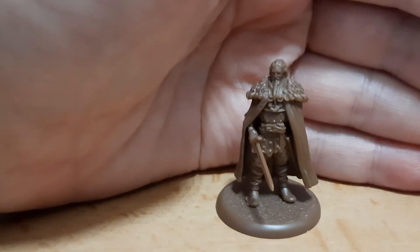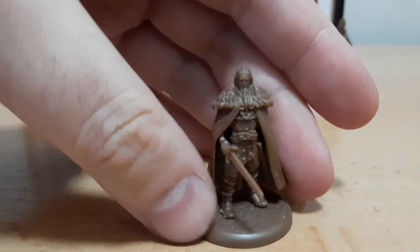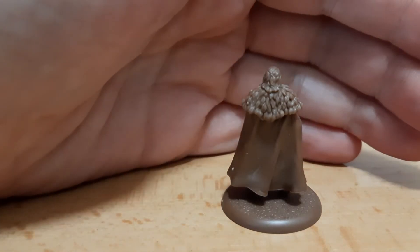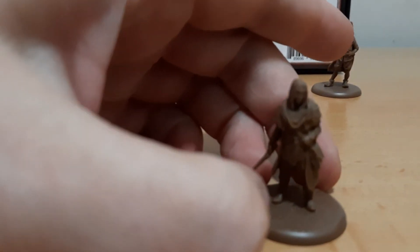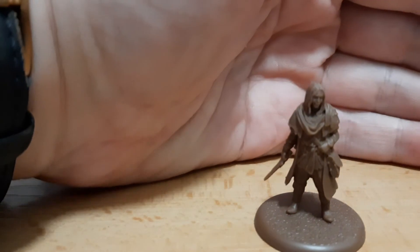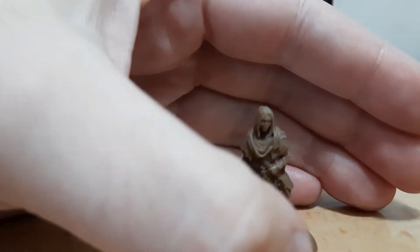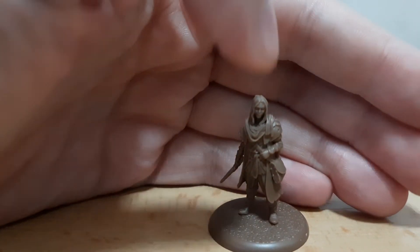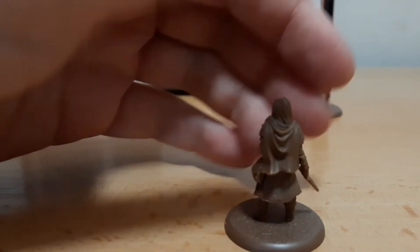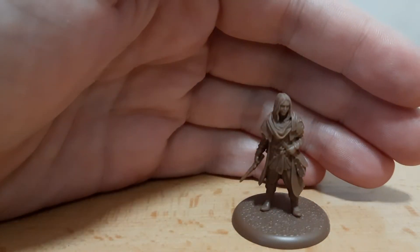This one is Jaqen H'ghar — I'm translating them into language. Looks like a Night's Watch guy. He's the Faceless Man who helped Arya with the three deaths, and then taught and trained her to become a faceless. This is a very nice miniature.